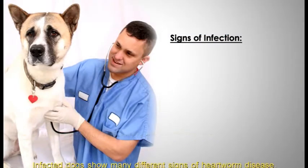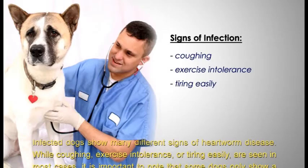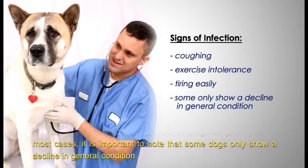Infected dogs show many different signs of heartworm disease. While coughing, exercise intolerance, or tiring easily are seen in most cases, it is important to note that some dogs only show a decline in general condition.